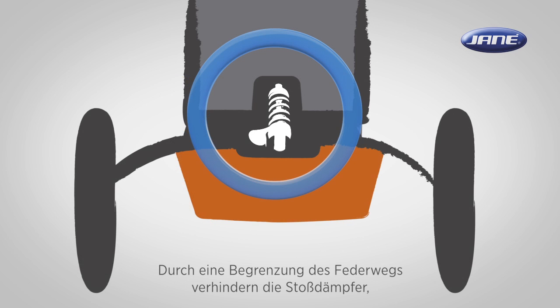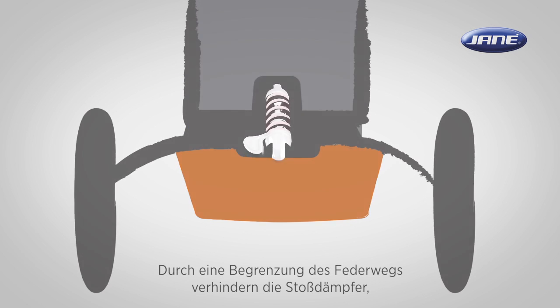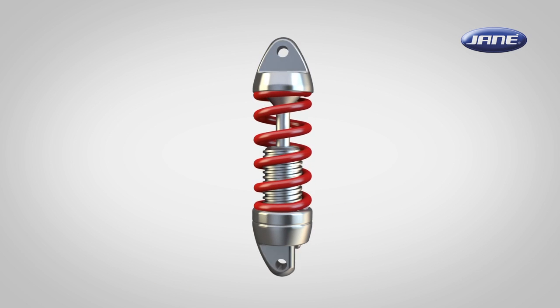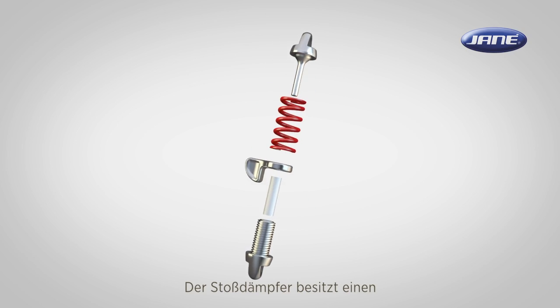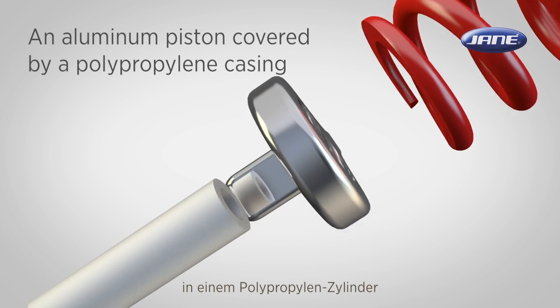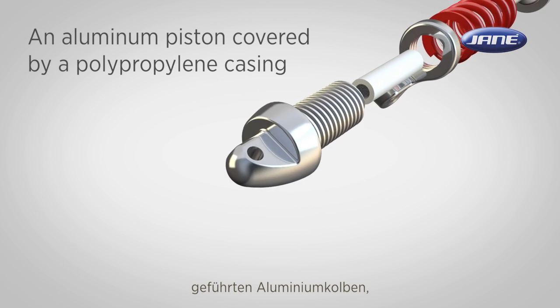While the shock absorbers work to limit excessive suspension movement, their intended sole purpose is to reduce the spring movement. The rider shock absorber uses an aluminium piston covered by a polypropylene casing to absorb the excess energy of the springs.